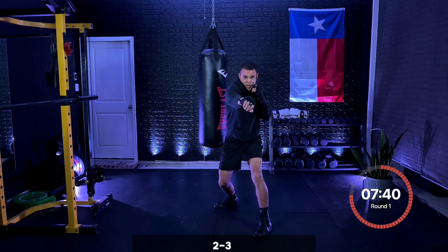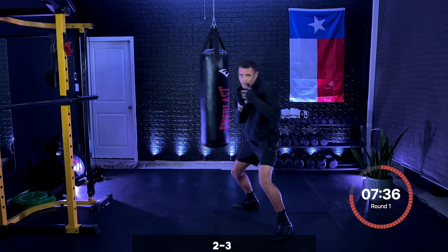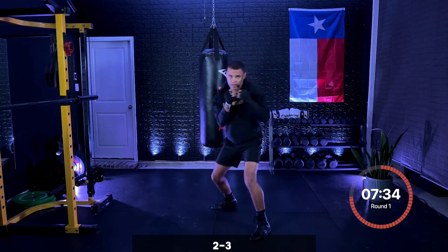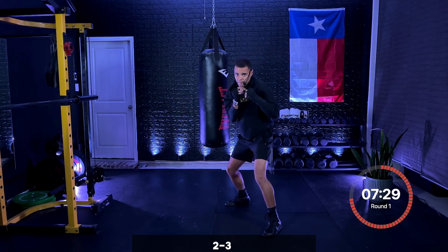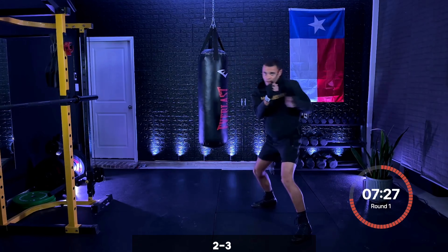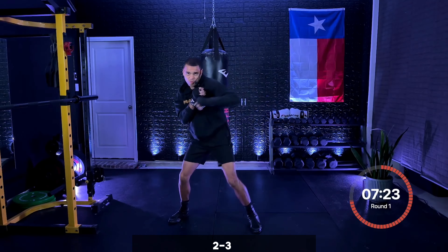Make sure when you throw that three, you're rotating the hips, bringing that elbow 90 degrees, shifting your weight. Cross, hook, then you move — two, three, move. Really taking your time, focusing on that technique. Perfect, keep that working — two, three, move. Five seconds.